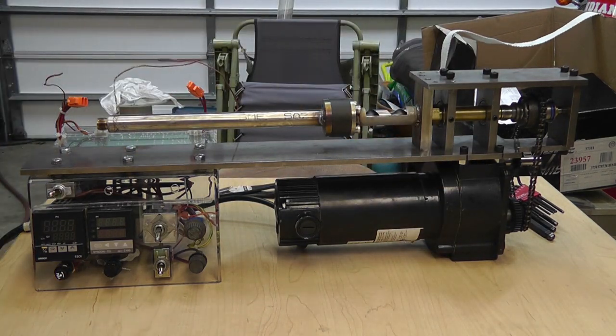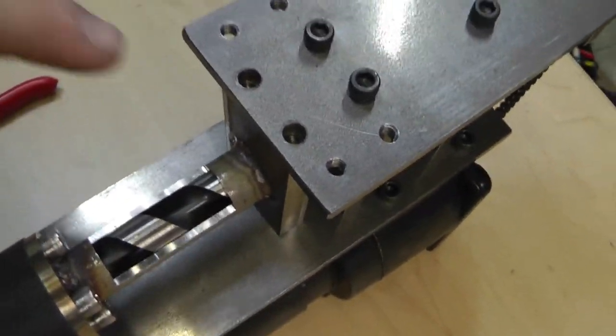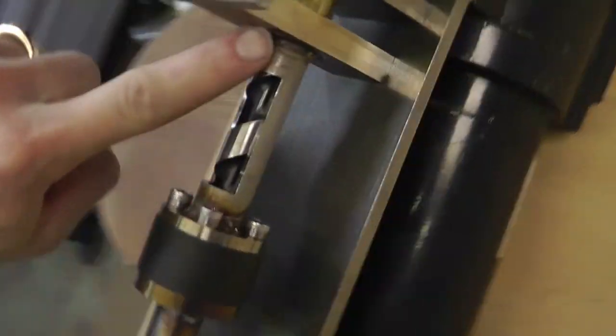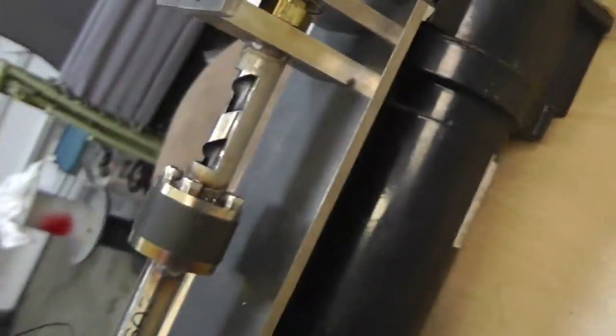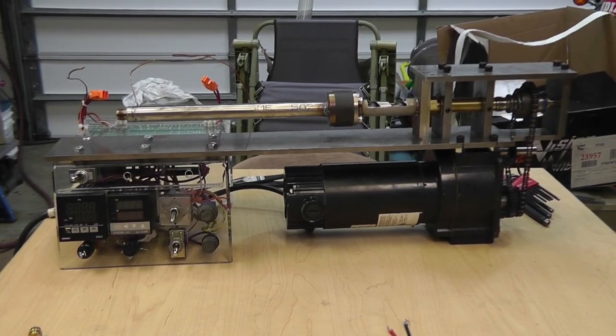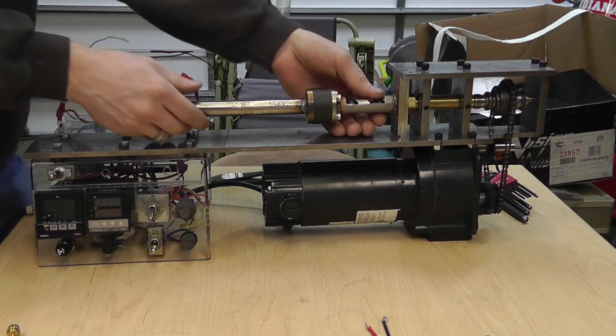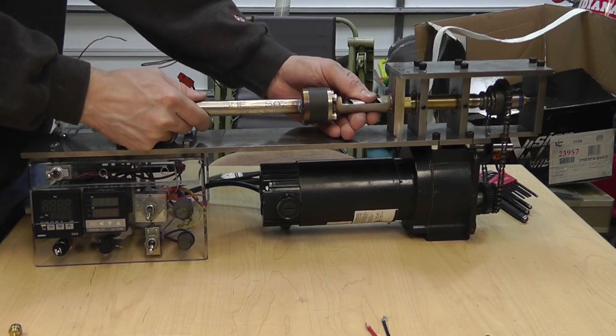I've removed the bolts holding this block in from the top and the bottom. I designed this so I can pull the whole front off with the auger bit. The entire auger bit and everything came right off — I did that in case the auger bit got wedged or stuck in the device.